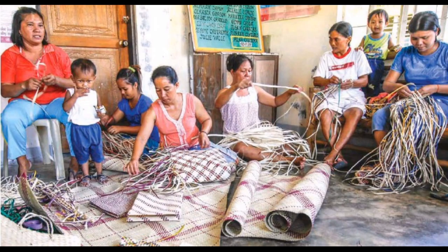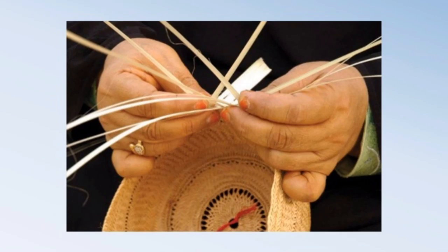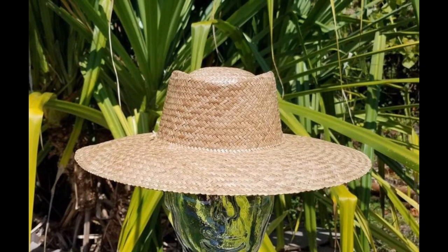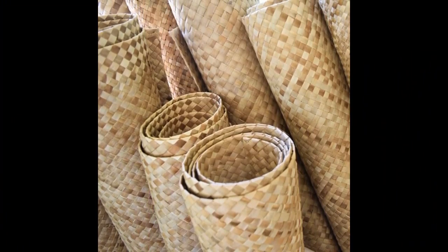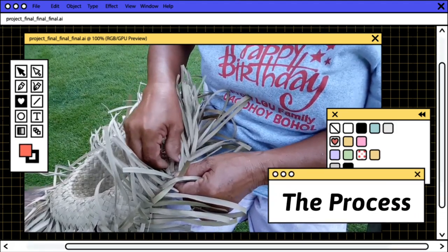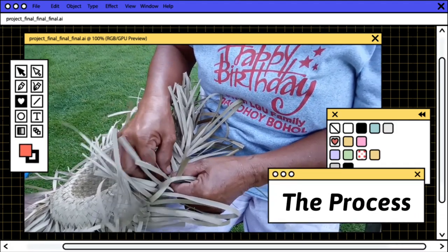Later, the leaves are cut into smaller pieces and used in the weaving proper. The weaving starts by picking four strips tangled with each other. First, they will step on it to avoid it from moving while weaving, until they can do it freely without any disturbance or disrupting movements of the material. Then they can plan what design or color to apply depending on their mood or what the customers demand or prefer.